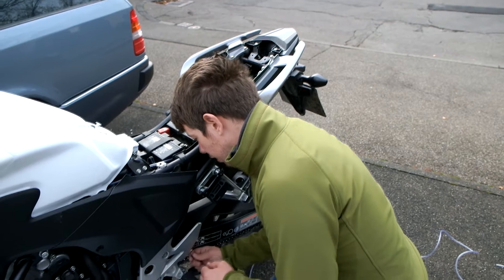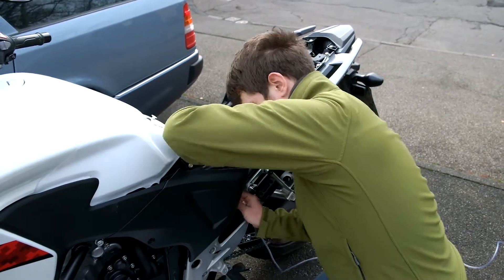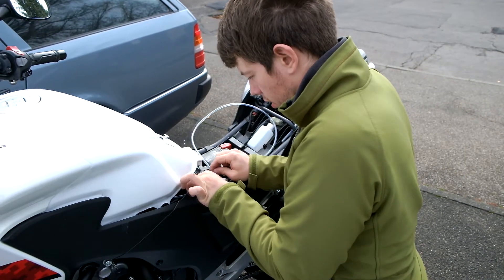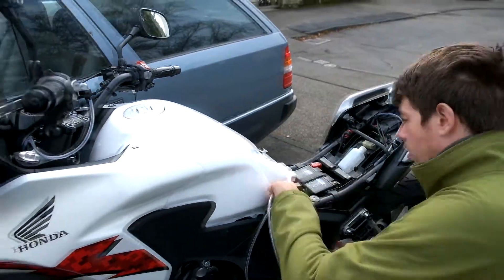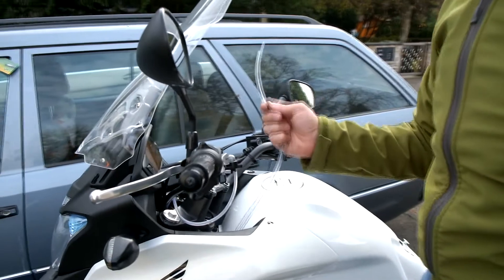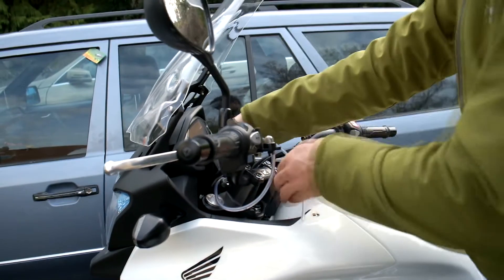I'm just going to tuck that in behind the fairing here, and it will just take the same route that we've taken for the other one. Just like with the first, make sure that this tube will not be pulled or under stress when you're operating your handlebars or your bike.